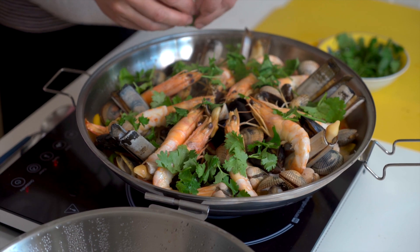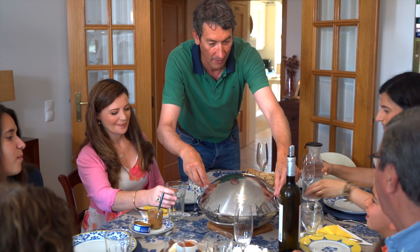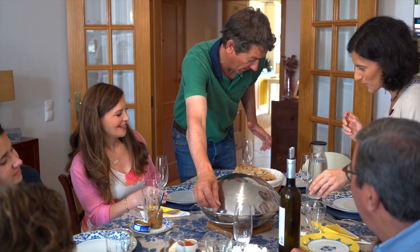With the fish now cooked, garnish with coriander and that's it. That looks amazing. Theresa and Joao's delicious chorizo and seafood cataplana, all the way from the Algarve.